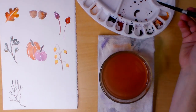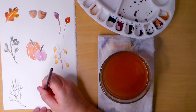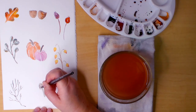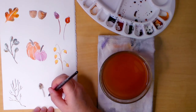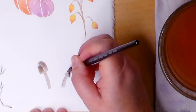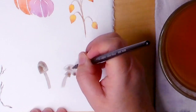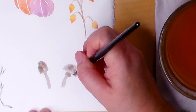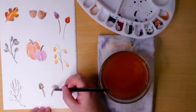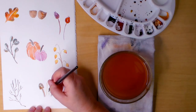Next is the mushrooms. I mix a gray putty color from permanent magenta, sepia, and burnt sienna to paint these first two mushroom shapes. Then I add more burnt sienna to warm up the color. For the one in the middle, I use some gold ochre in the mix.